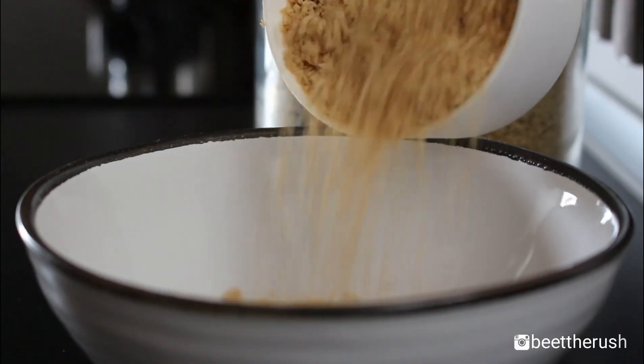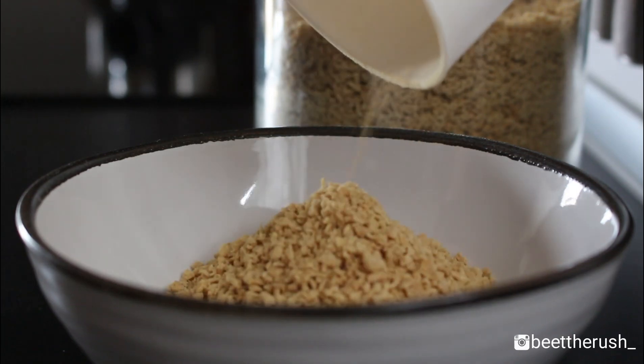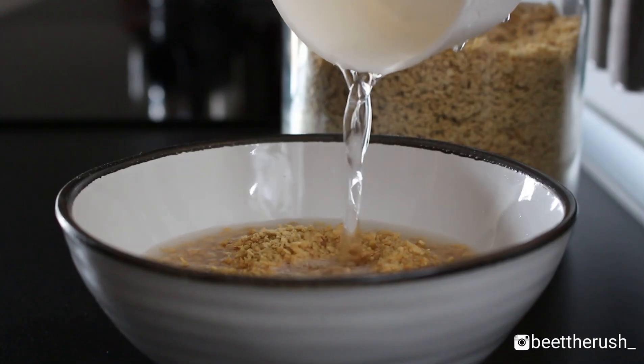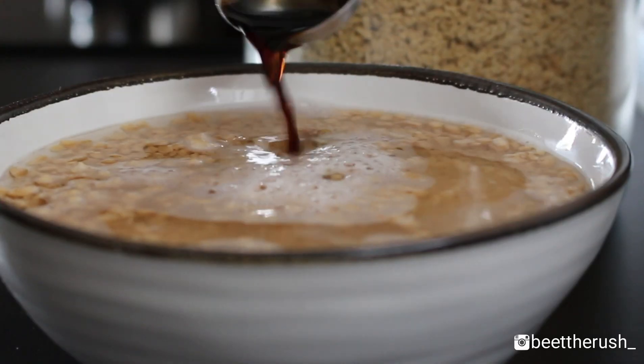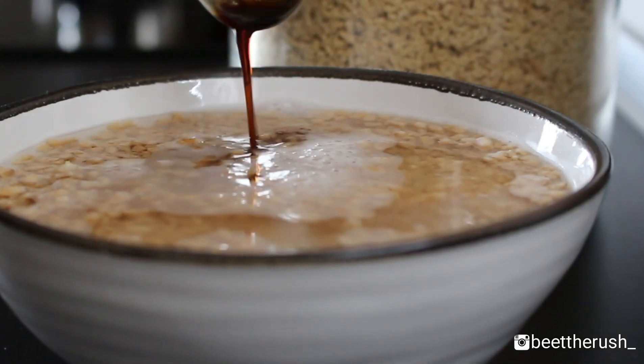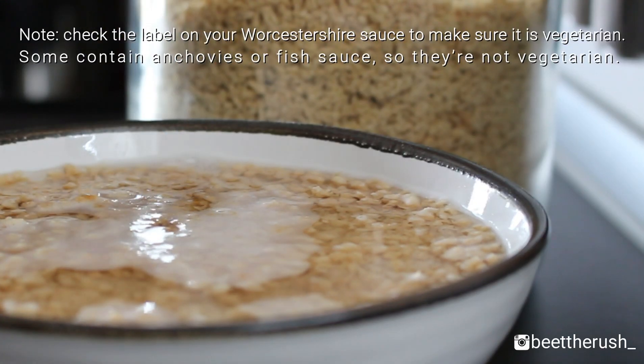Let's start by mixing 1 cup of soy mince, 2 cups of water, 2 tablespoons of soy sauce and 1 tablespoon of vegetarian Worcestershire sauce. Let the soy mince soak for at least half an hour.